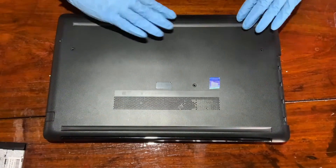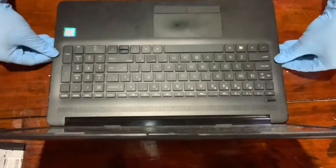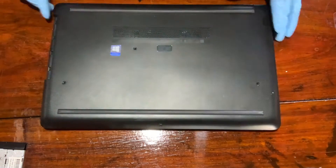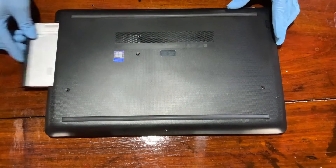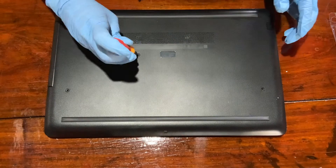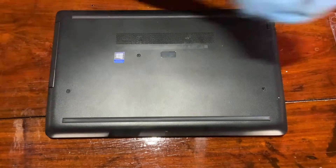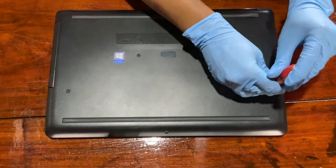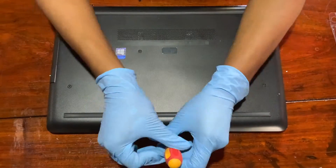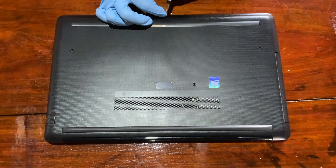Put the screws back and just make sure the cover is sealed properly. Now it's time to put all the screws back. Once you tighten the screws, just make sure not to tighten them too much.